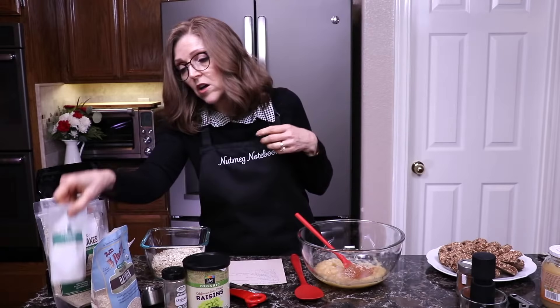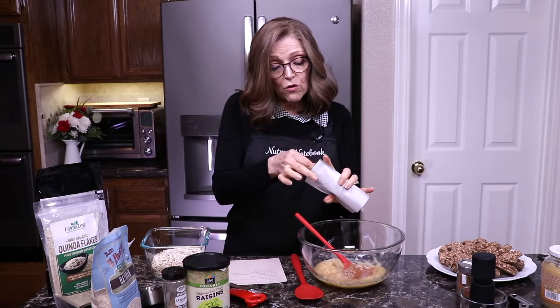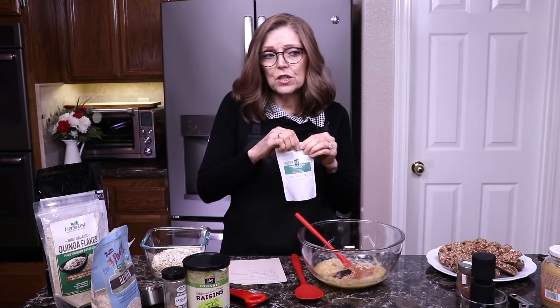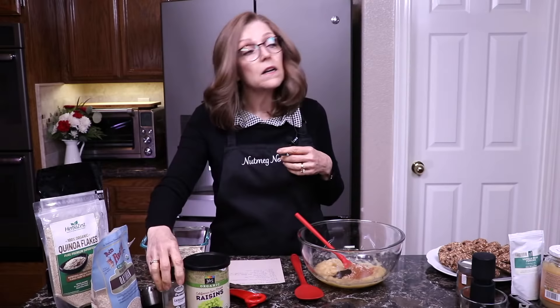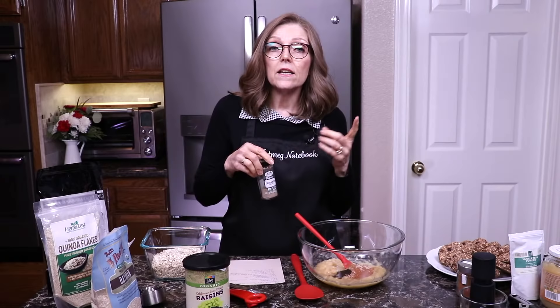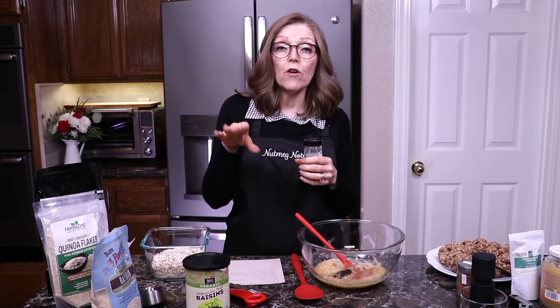We also want a quarter teaspoon of vanilla. I use vanilla powder, but you could use vanilla extract as well — that would be perfectly fine. The vanilla just adds a little bit of sweetness too, which is really nice. Since we're not adding any sugar, we want to do everything we can to make these taste sweet. You can find the vanilla powder on our Amazon pantry page.